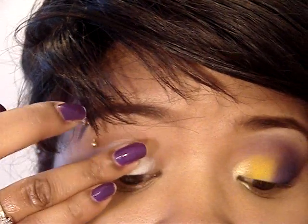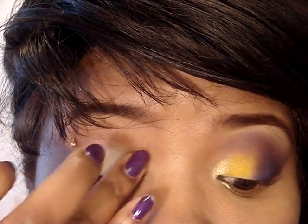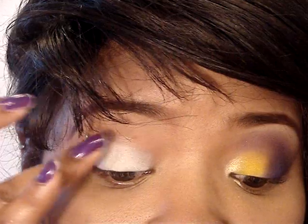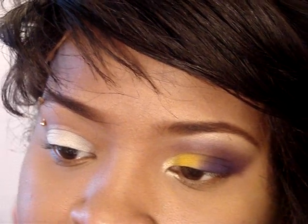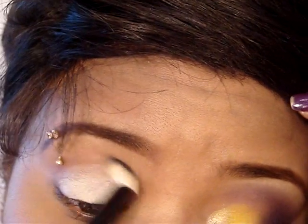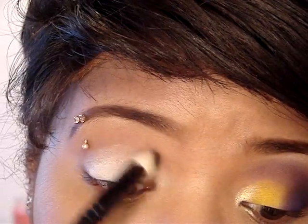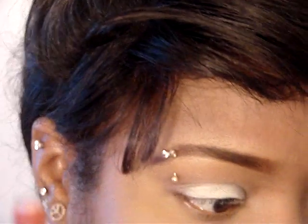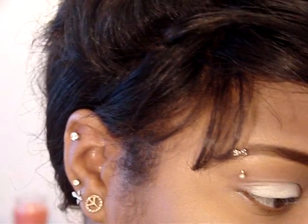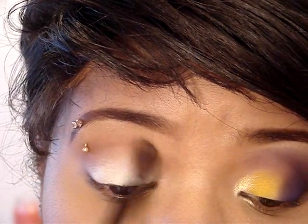I'm just going to pat it in, because I don't want to rub it — I want to keep that color vibrant. Then I'm going to take another blending brush and apply that to my crease, and also kind of diffuse the line from the Lemonade.